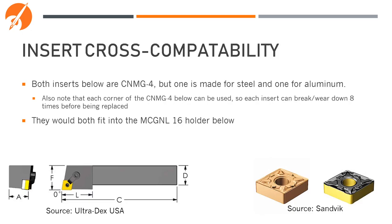Any inserts that have the same five-letter code will fit into the same tool holder. For example, we have CNMG4 inserts, but one is optimized for steel and one is optimized for aluminum — both would work in the MCGNL16 tool holder. With these square inserts, they have eight corners that are all equal. These inserts can be flipped and rotated, and all eight corners can be used as cutting surfaces, reducing cost. Some other inserts might only have four, three, two, or one cutting edge.